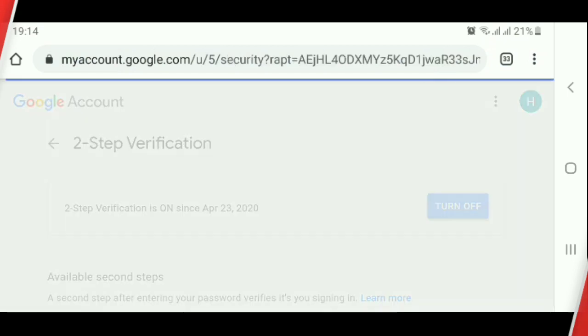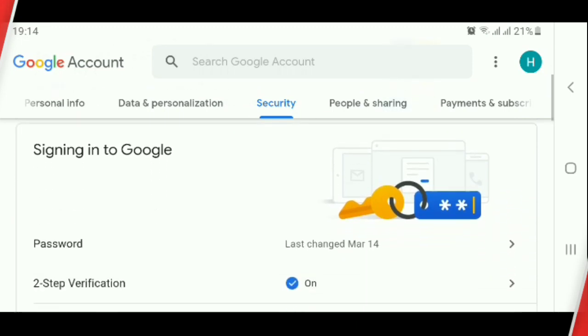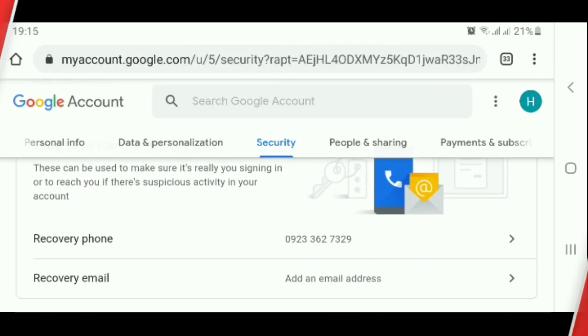Then click Back. How to add an email address in your Gmail for recovery email: click Recovery Email.